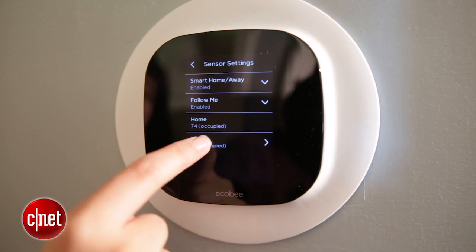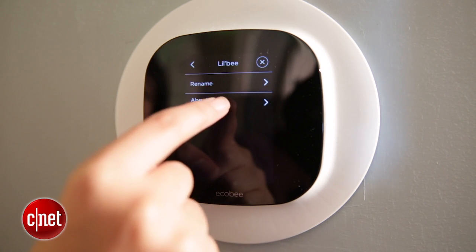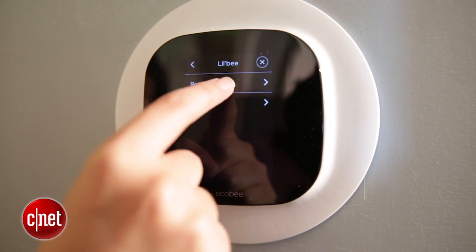Otherwise this is a solid thermostat that was competitive with some of the other ones we've tested. It's at the same price point — $249 — and it even went above and beyond in some cases, offering those little extras that make it that much nicer. Thanks for watching this review of the Ecobee 3 Wi-Fi smart thermostat. I'm Megan Wollerton for CNET Appliances.